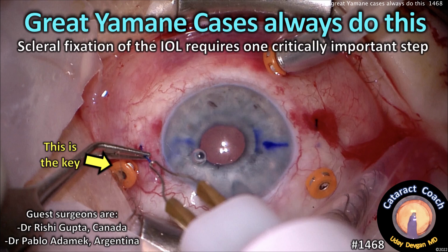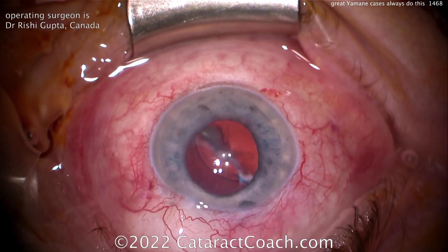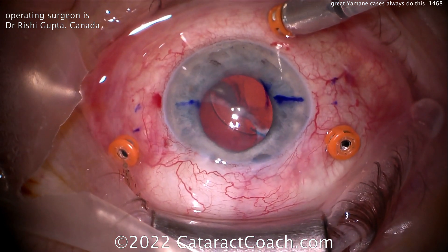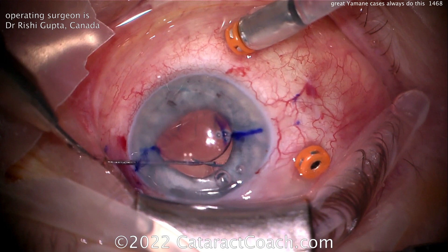Great Yamane cases always do this. Scleral fixation of your lens requires one critically important step. Our guest surgeon is Dr. Rishi Gupta from Canada, a fantastic vitreoretinal surgeon. He wrote an amazing book about ophthalmology with basically 10 years of great pearls and wisdom all in one book. I'll link it down in the description — you definitely got to check it out.